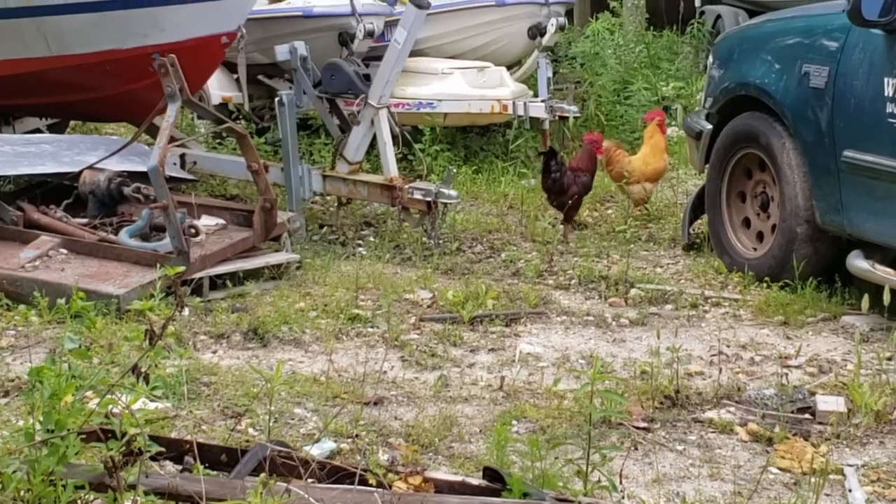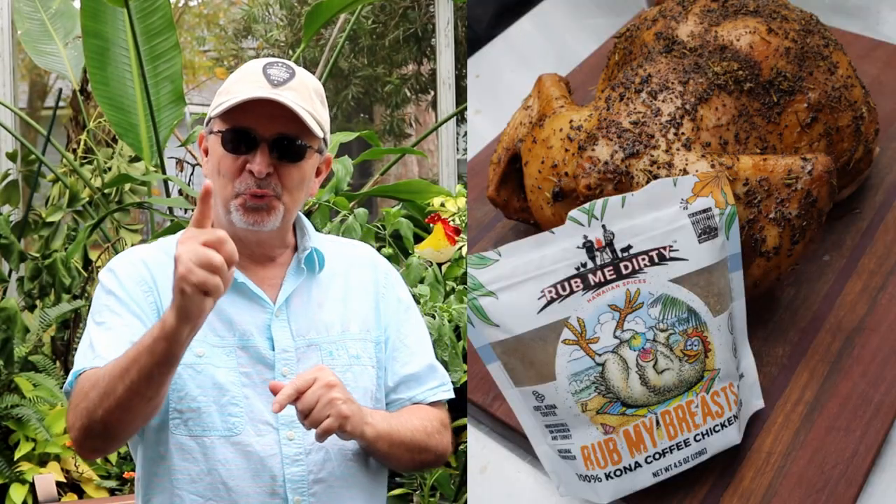Let's smoke a chicken today on this Pit Boss pellet grill. I've got this new rub to try — it's from Hawaii: Kona coffee rub, called Rub My Breast. And in the spirit of coffee, we're going to make a coffee, apple cider, and tequila dipping sauce.